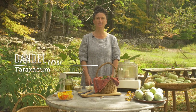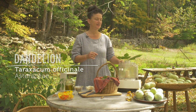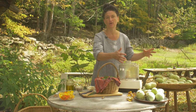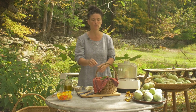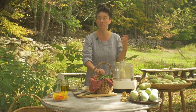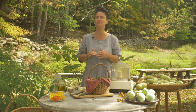Today is a dandelion pesto day — that's what's happening right now. It also looks like a pawpaw day. Pawpaws are crazy dropping, but this fall weather, this cool damp weather, brings dandelion leaves back up into the menu. They've been with us all summer, but they perk up with this cooler weather and become a little less bitter.